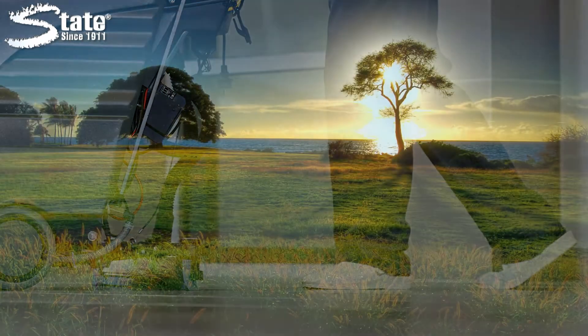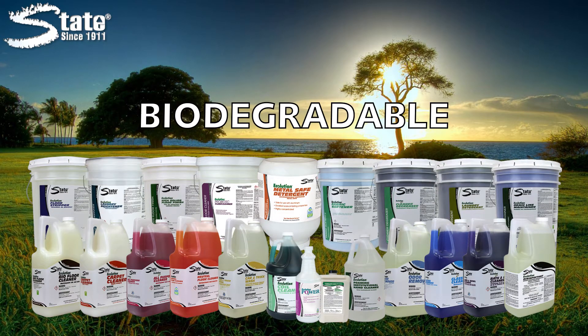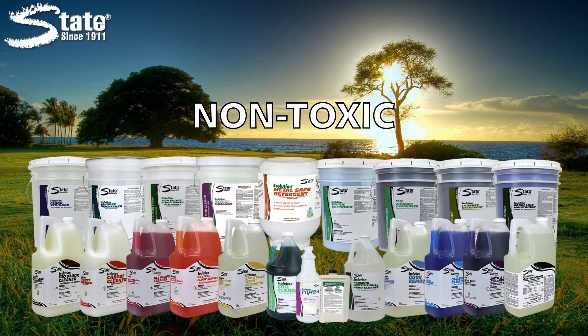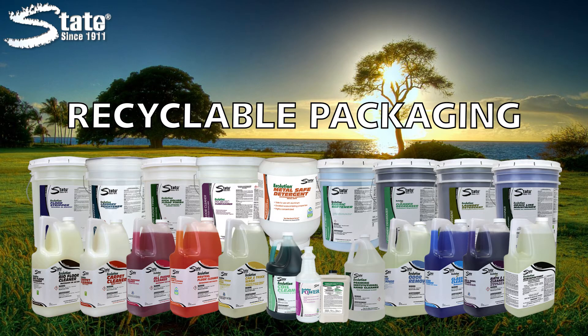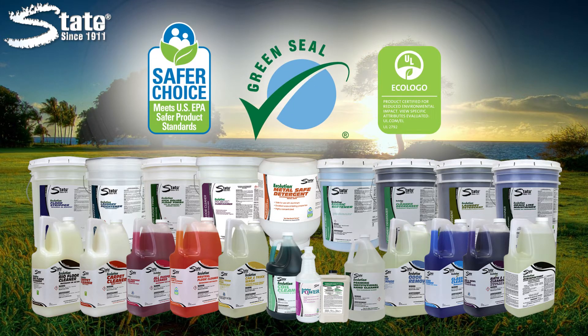Ecolution Neutral Floor Cleaner is part of State's complete Ecolution product line. Each solution is biodegradable, non-toxic and shipped in recyclable packaging. Many products in the line also come with third party certifications including EPA Safer Choice, Green Seal and Eco Logo.